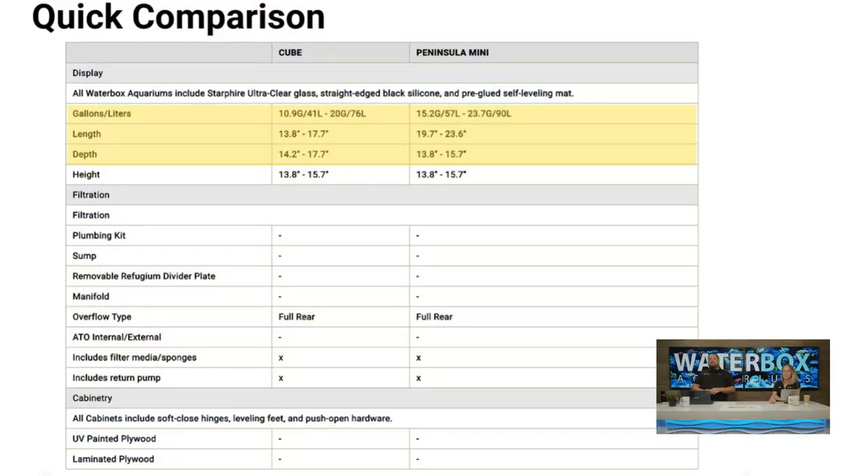Our first comparison is the Cube versus the Peninsula Mini. The main difference is shape. The Peninsula is a little bigger in gallon size — 15 and 25 gallons versus 10 and 20 for the Cube — and your dimensions are a little different in length and depth. The filtration is the same, filter stock is the same. The Cube 20 does have a stand available whereas the Peninsula Minis do not have one designed specifically for them. So it's really about footprint.